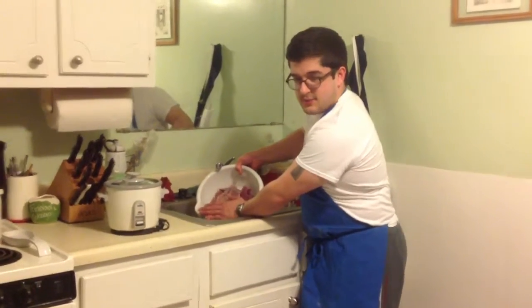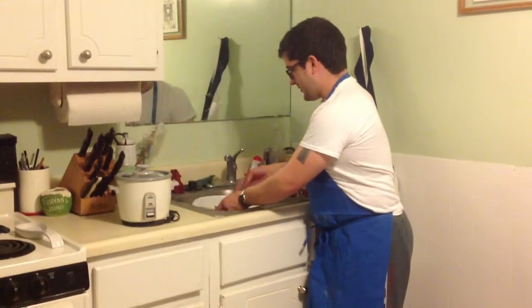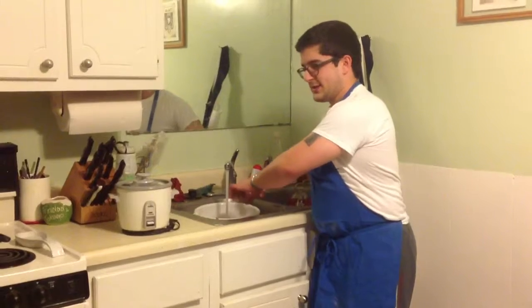With the stir-fry, my favorite thing to have with it is rice. So I've also got the rice cooker out and we're going to put that to good use.